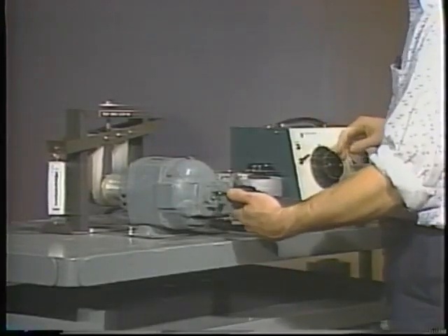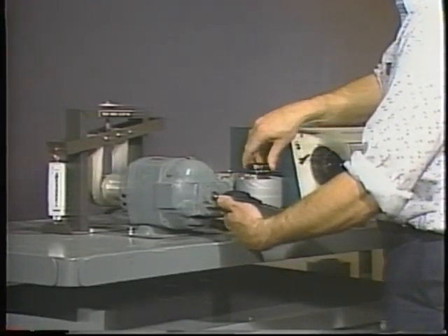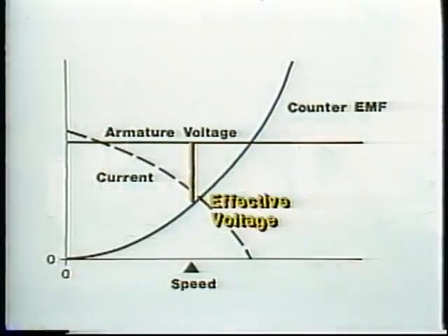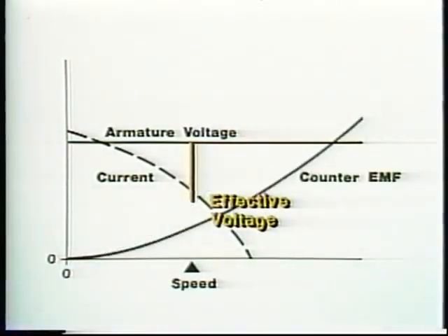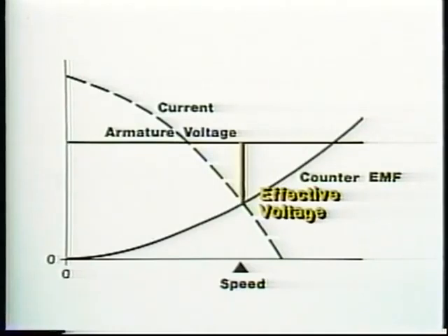Now suppose we reduce the field voltage. The current through the field coils will decrease, reducing the strength of the magnetic field. Since the armature coils are cutting fewer flux lines, counter-EMF will drop. More current will flow in the armature and the motor will speed up until counter-EMF rises again and the motor is producing just enough torque to drive the load at the higher speed.